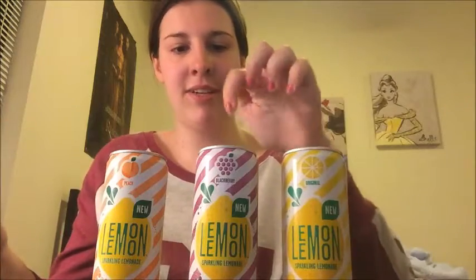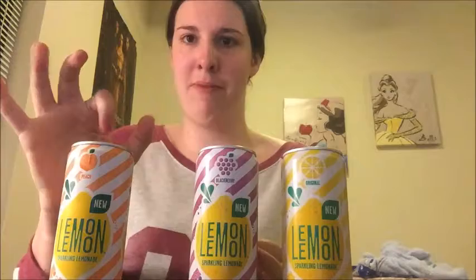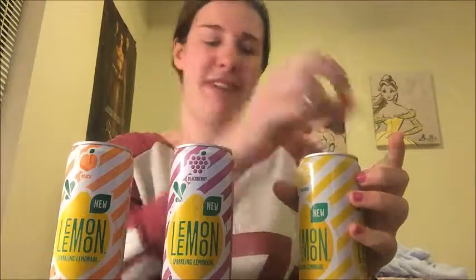I'm going to be trying the original one first, then blackberry, and peach last because I'm not a big fan of peaches. I kind of like blackberry things, and the original is always good. So let's crack these open.